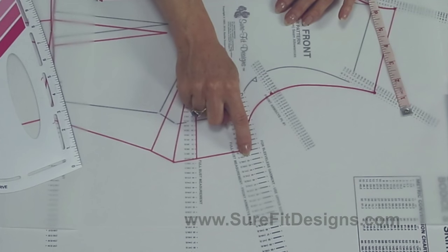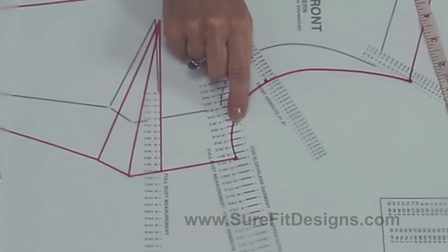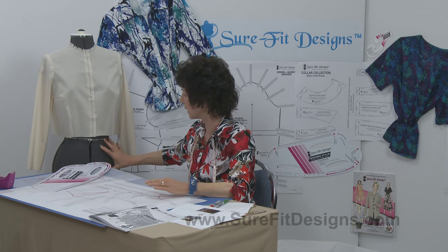Joy leaves the ease as-is on her blouses, but wearing ease is very personal. If you'd like an additional inch of ease, go up to the next measurement dot — in this case, 41. For two more inches of ease, go up to 42. If you change the ease at the underarm on the bodice, you must do the same on the sleeve on either side, going up the respective number of dots so that the sleeve fits into the armhole.